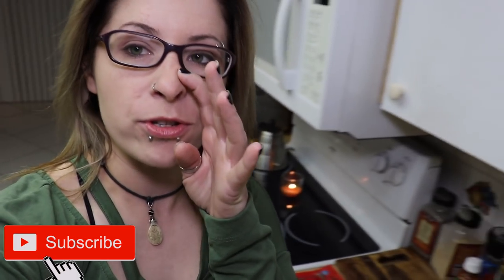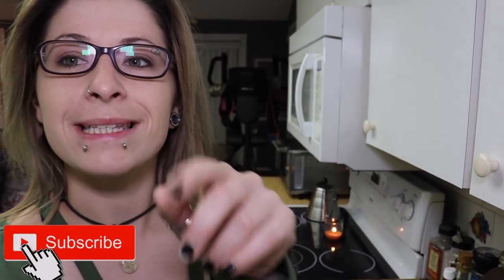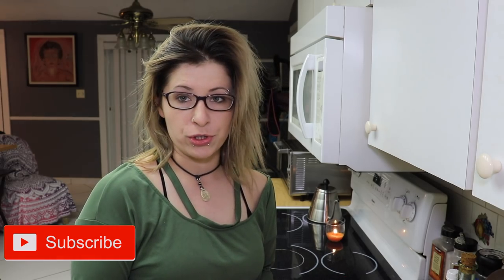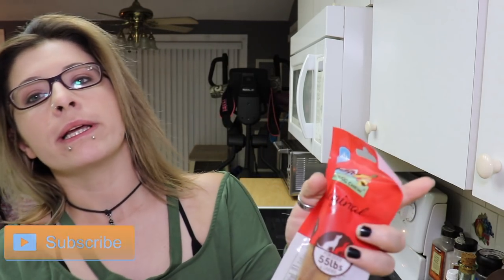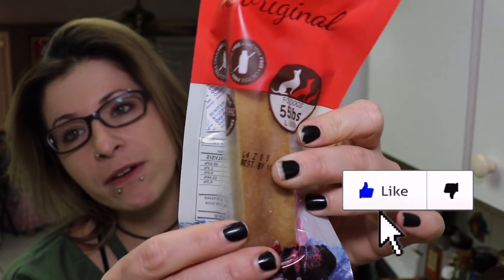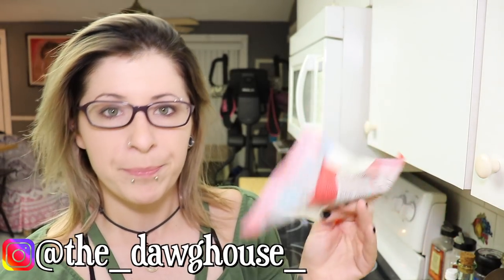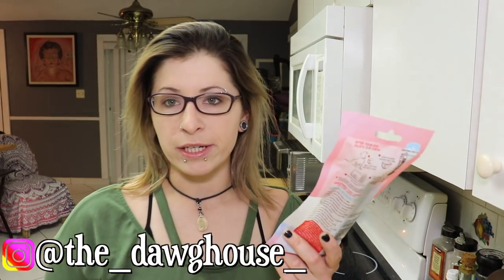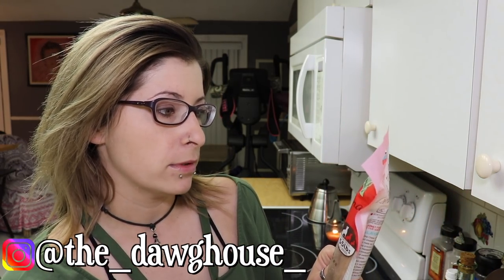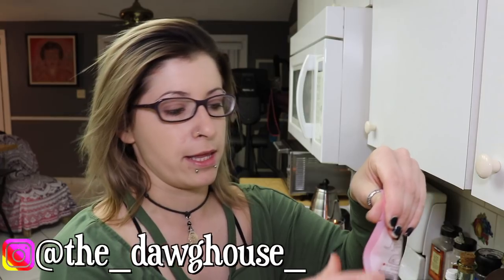What it is is a Himalayan dog chew. I've never even held one of these in my hand physically out of the wrapper, but I wanted to go ahead and try it today for one of the dogs, just to do a quick review on it, because apparently they don't go through very quickly.